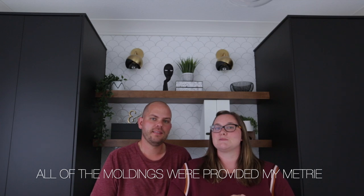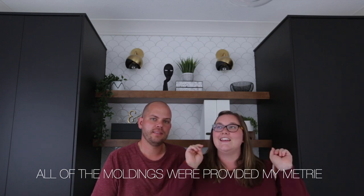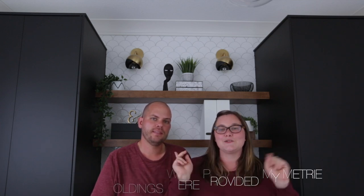All of the crown molding in this space was provided by Matri, and it's all beautiful. I can't wait to show you how we got it up easily. After the video, if you have any questions or comments, be sure to comment below and we will do our best to answer.